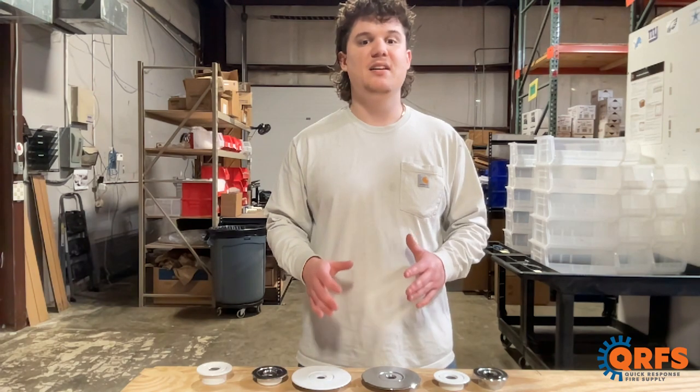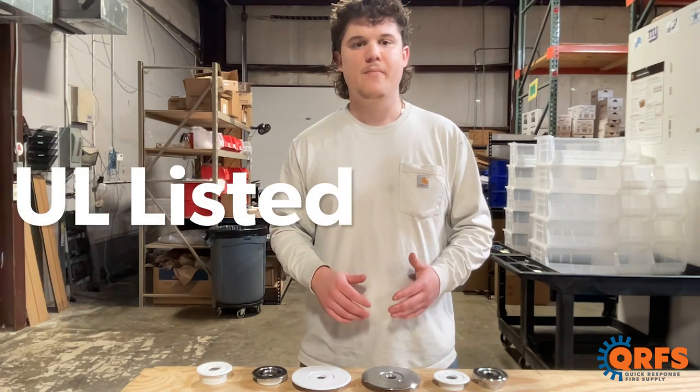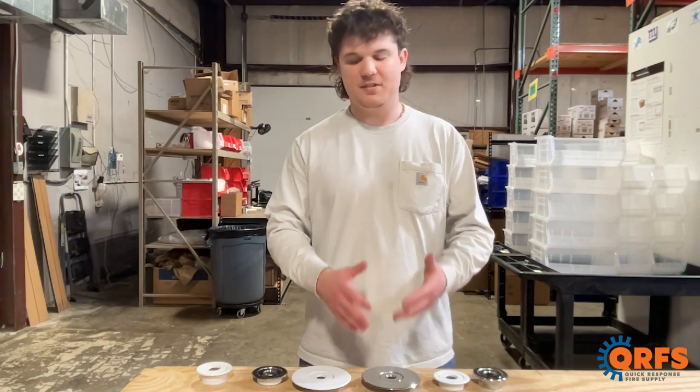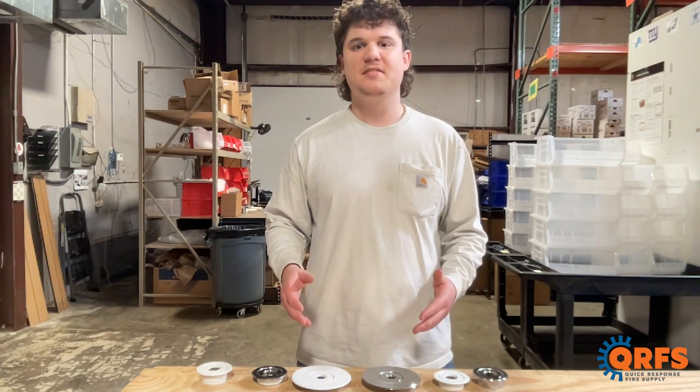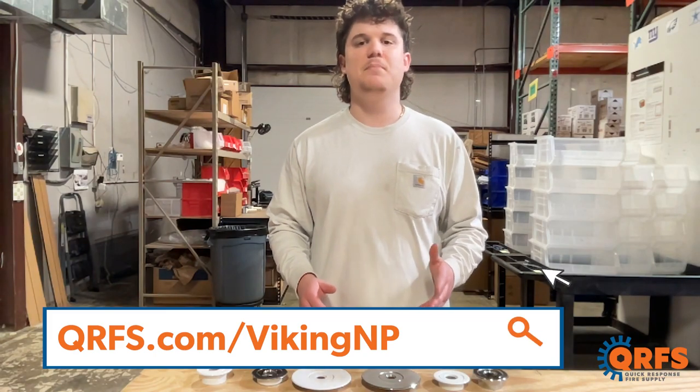Every one of Viking's NP line escutcheons is UL listed when installed with a compatible sprinkler. These escutcheons, in every style, adjustment, and size, are available at qrfs.com/vikingNP.